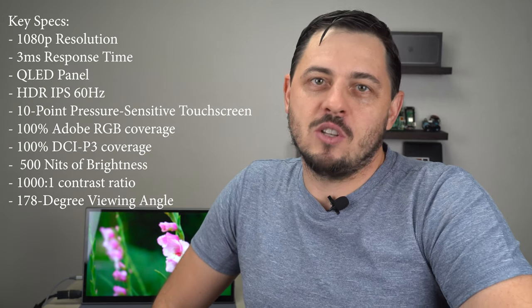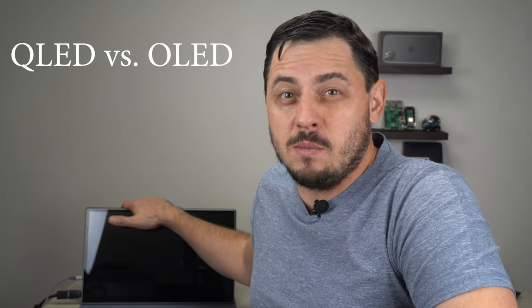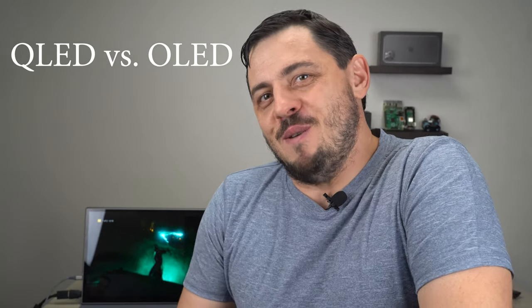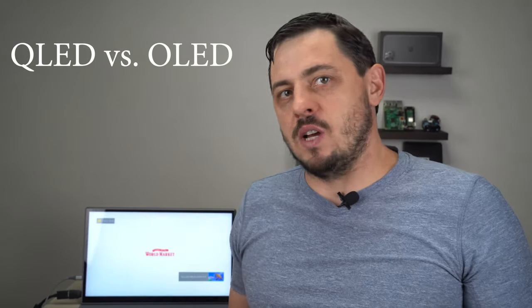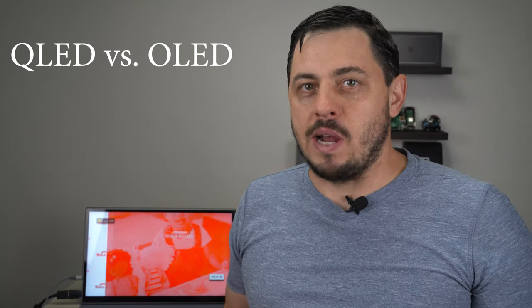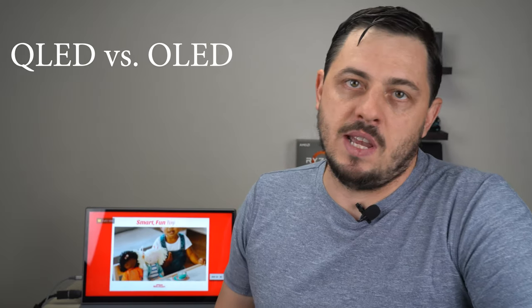Now let's talk about the display technology a little bit. This is a QLED panel, which I would compare to an OLED display. QLED stands for Quantum Light Emitting Diode. So what does this really mean? Basically, you have these nanoparticles called quantum dots, which are really, really tiny — nano, right? So they enhance the brightness and color versus a conventional LED display that doesn't have them.